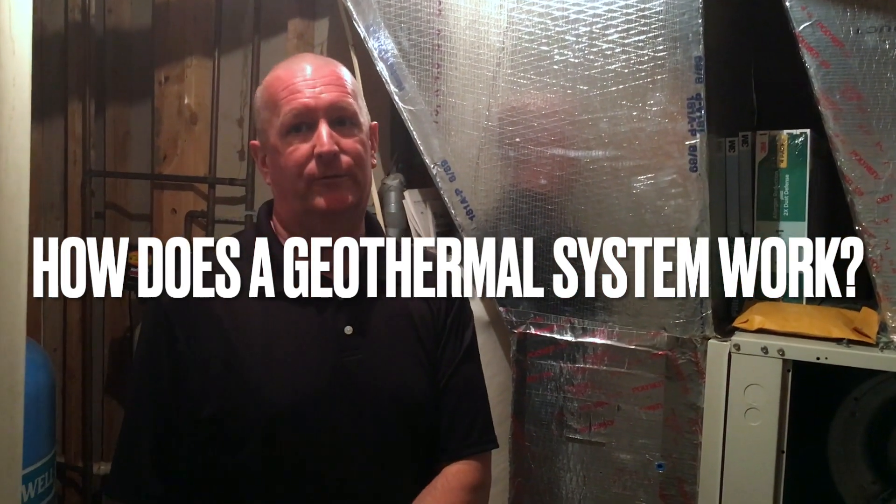Let's talk about heat pumps for a second, because the theory is the same on both of them. What most people have installed in their house is called an air source heat pump. All that is, is an air conditioner that can run backwards in the wintertime. In the summertime, when we run our AC system, we're taking heat from inside the house and dumping it outside. A heat pump works by reversing that refrigeration cycle in the wintertime — we take whatever heat we can find outside and dump it inside our house, thus heating our house.